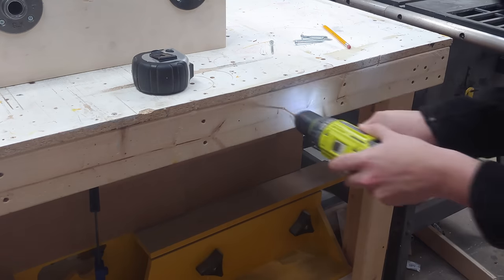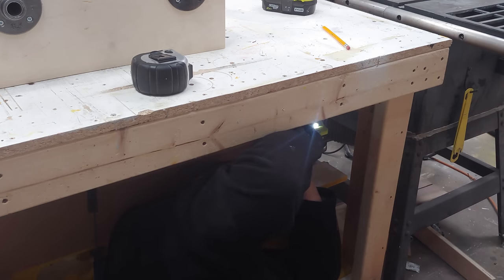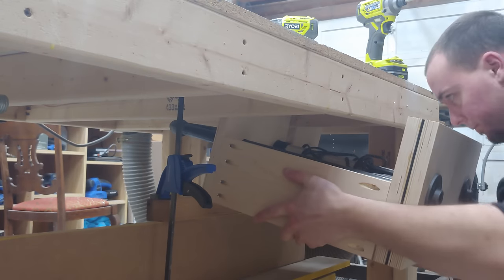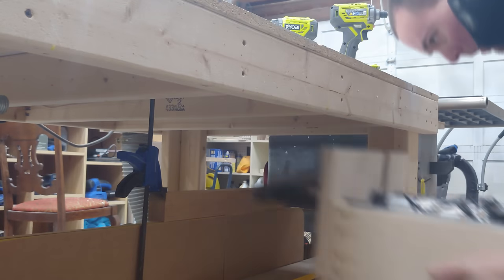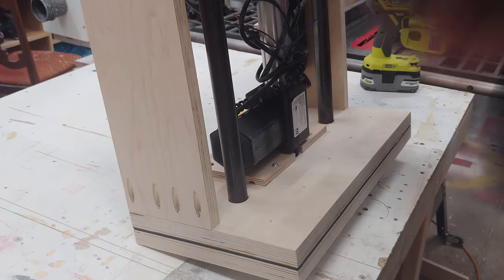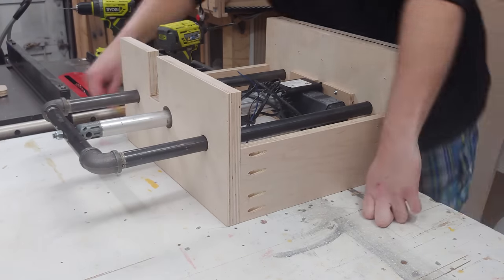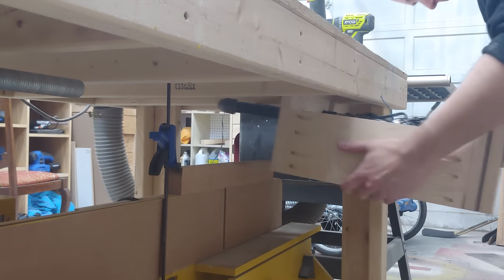To mount this vise I first drill five holes to the front of my bench, then come through the back with some two and a half inch pan head screws, then I can line up the vise with the edge of the table, perfectly center it, and then give it a good kick to leave an indent so I can then drill these holes on the bench. I also want some support in the back, so I go ahead and lay it on top, mark out the location of that back spacer, drill through the top into the back, and give it extra support.